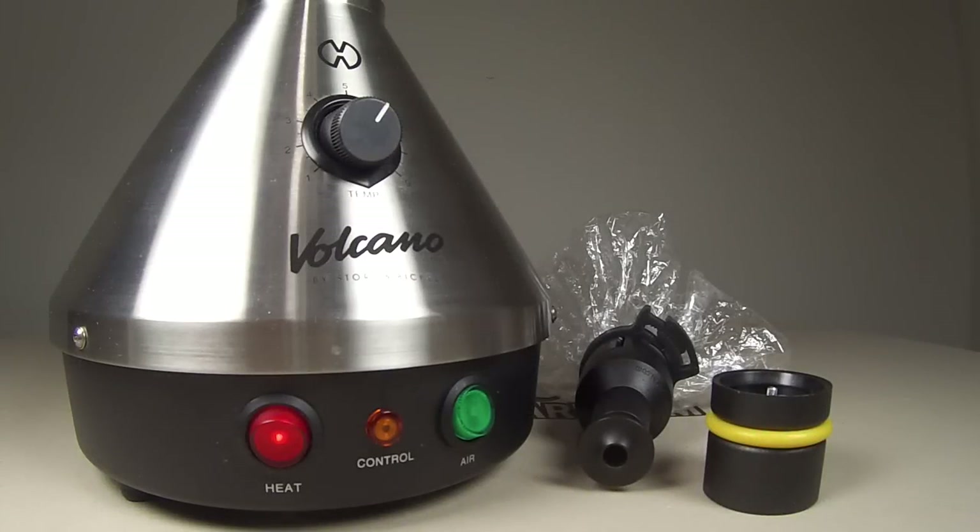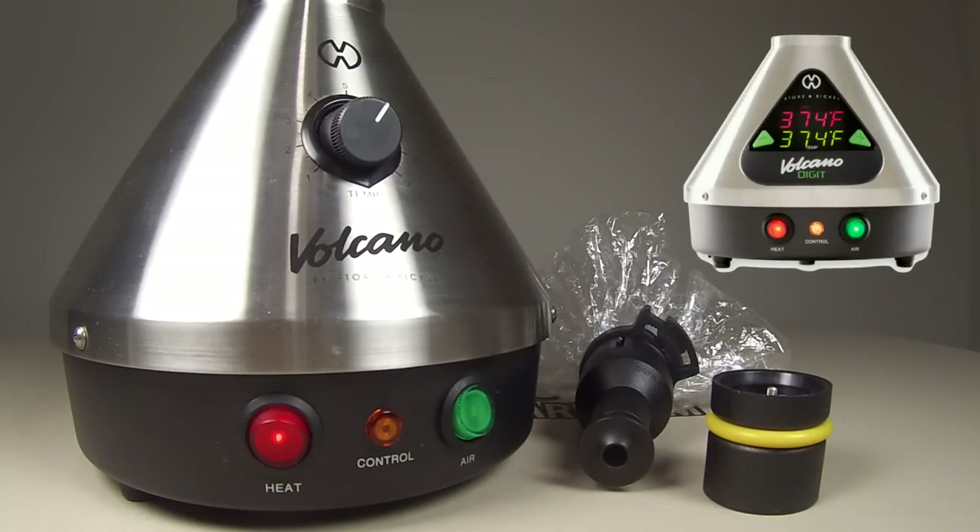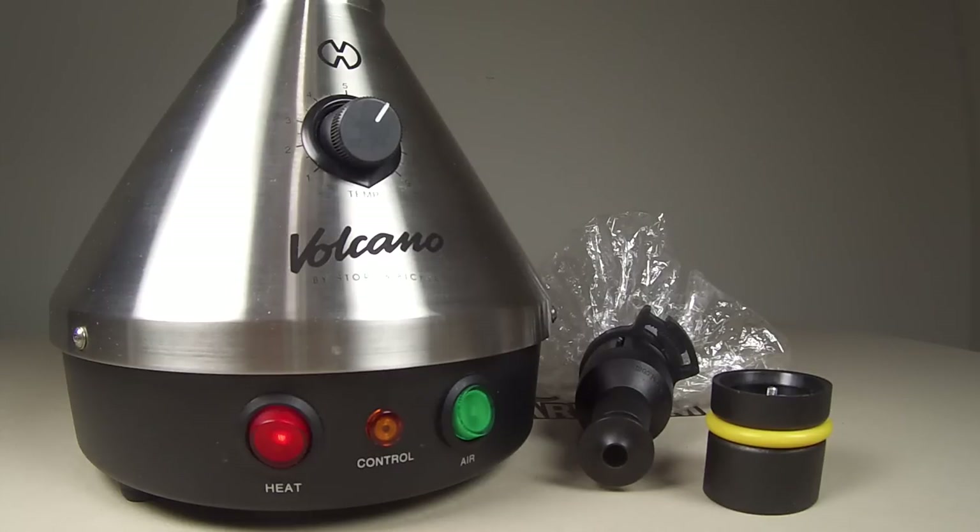Okay so here's the Volcano vaporizer. Like I mentioned, there are two types of models to choose from. The classic has a rotary turn dial temperature adjustment ranging from level 1 which is 266 degrees Fahrenheit to level 9 which is 446 degrees Fahrenheit. The digit has a digital interface to adjust the temperature. The main differences are the price — the digit runs an extra $130 — and it also comes with an automatic shutoff feature. Both models are almost identical minus the front interface. I decided to get the classic to save myself the extra $130.